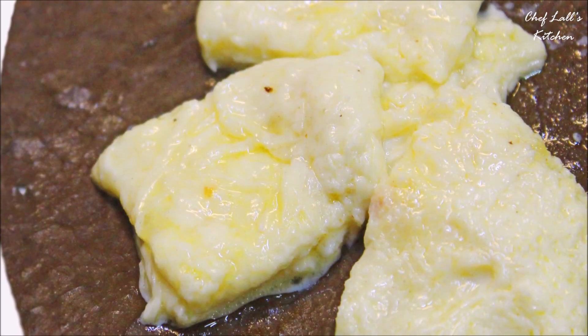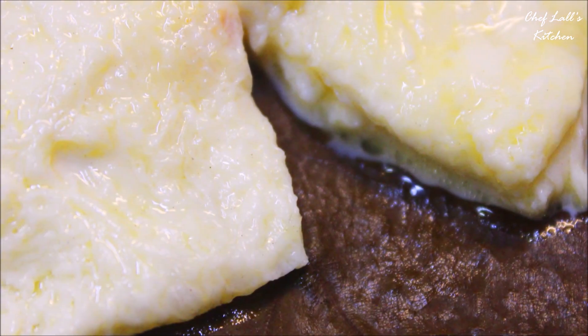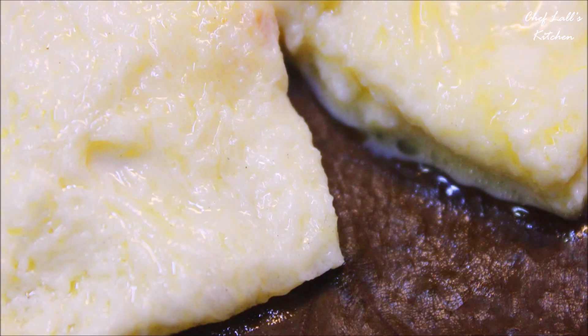And that's it — one of the Mahaprasad dishes, Saurav Papudi. Do try it at home and share your experience in the comment section below.